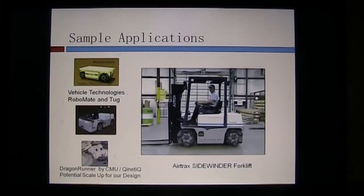Some sample applications: the company doing the most with this technology currently is called Vehicle Technologies. Above you see the Robomate, which is a platform. An interesting application is in theater — if you ever go to see a play, the landscape in the background moves across the stage smoothly, and very often it's run on one of these platforms with Mecanum wheels. Another application is a tug, shown in the middle section, used for moving aircraft and other items around in tight spaces.